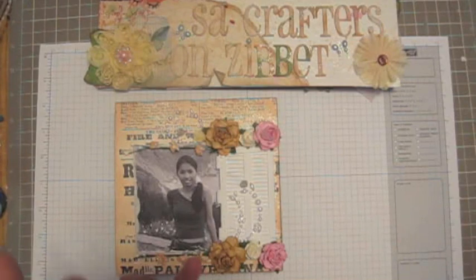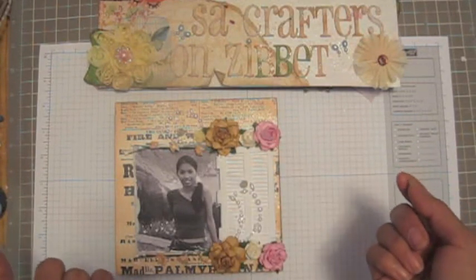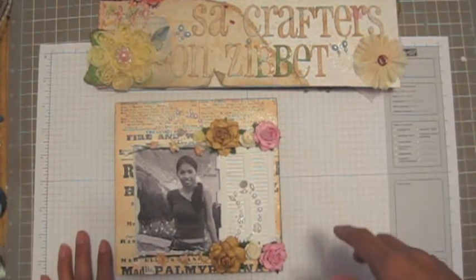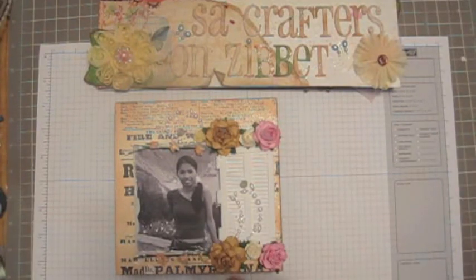One more thing — to the scammers: if you win and I check your address, even if you give me a different name but the same address, you will not be qualified. I will randomly select a new winner. So all the ladies who enter my challenge will be randomly selected by me, like it used to be.